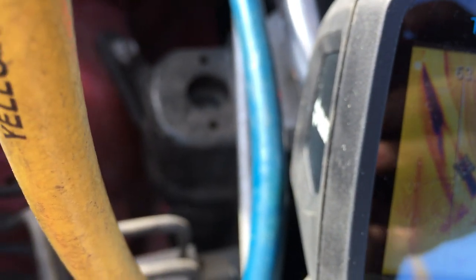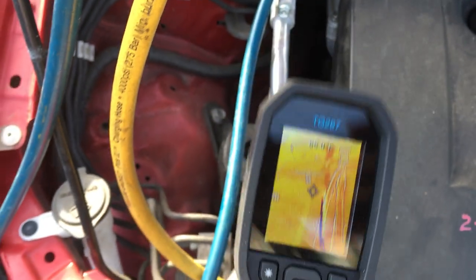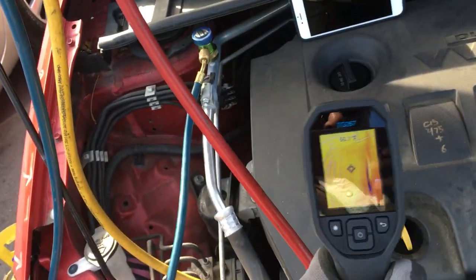This black rubber hose is great for attempting an accurate reading. The temperature outside is 63 degrees and the temperature of that rubber hose reads 63 degrees. Now let's go to this silver one — it's reading 76 or 78 degrees, and this has been sitting out in the lot with the engine not running. That's the difference between shiny silver metal and dark flat black — it makes a big difference when using those temperature gauges with the laser.